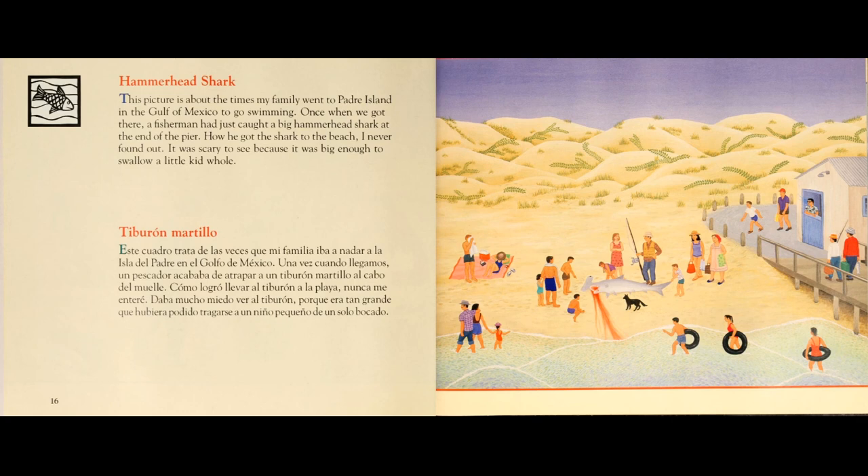Como logró llevar al tiburón a la playa, nunca me enteré. Daba mucho miedo ver al tiburón, porque era tan grande que hubiera podido tragarse a un niño pequeño de un solo bocado.